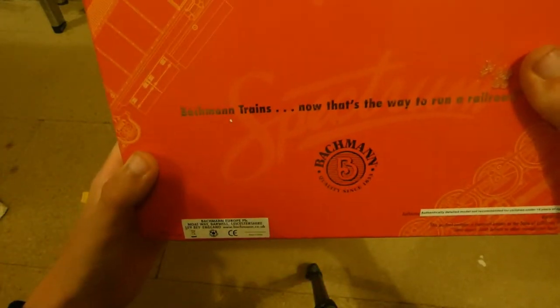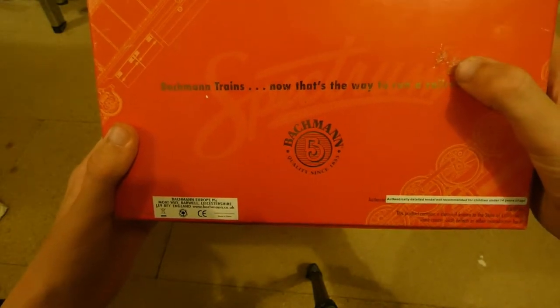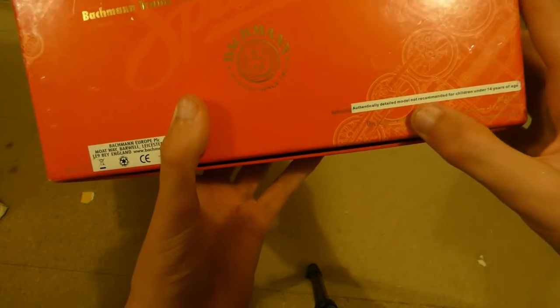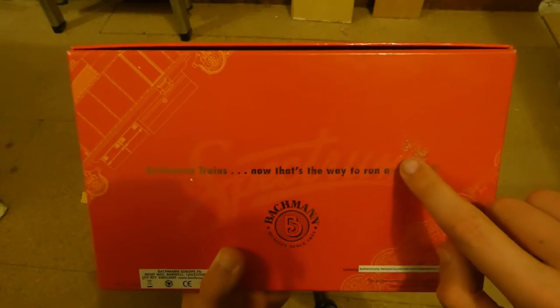On the back we have the Batman logo, along with Batman trains and other things. The weirdest thing is we've got a Batman Europe sticker on the back here with their English headquarters. We've got 'authentically detailed model, not recommended for children under 14 years of age,' more gold writing about the warnings, more diagrams up in the corner of another American loco that I do not know.